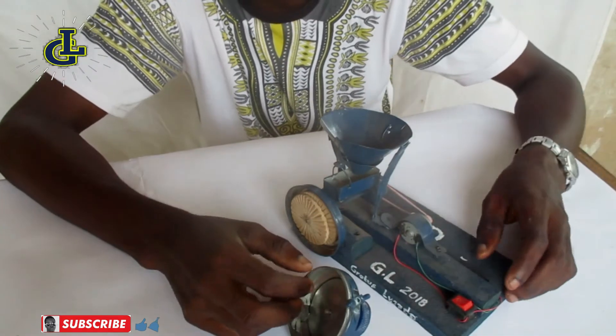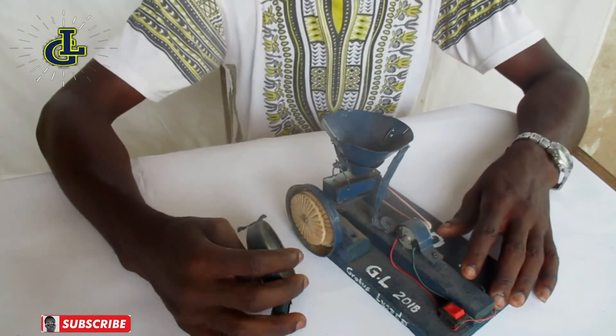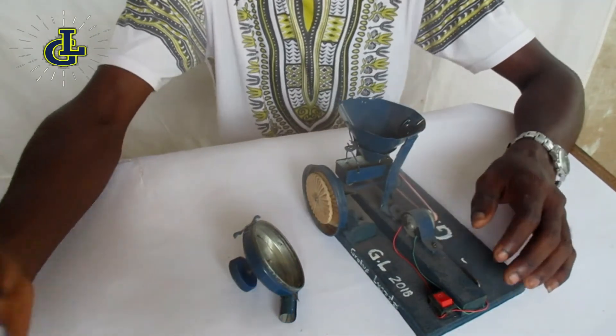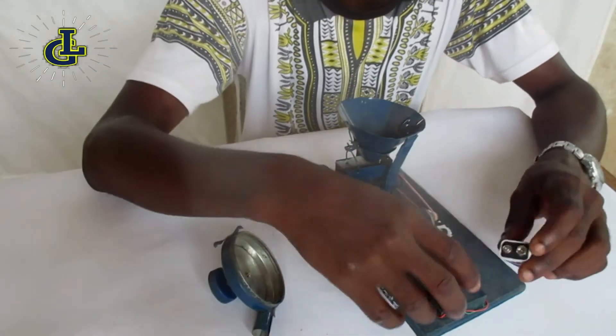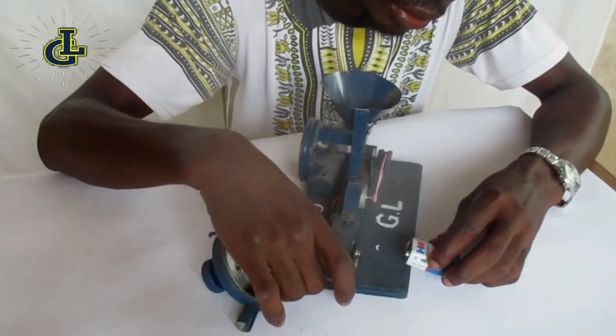Actually, this prototype cannot grind, but it's just a prototype to demonstrate how a normal corn mill works. I'm going to power it with a nine-volt battery and let's see what happens. So I have my nine-volt battery over here, and I'm connecting it right here.